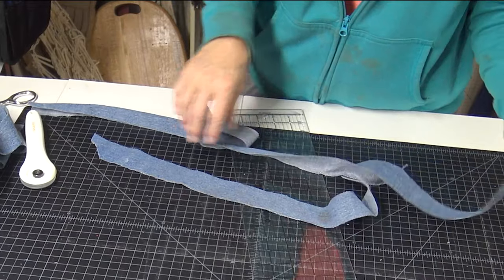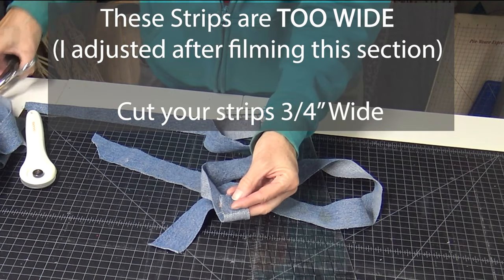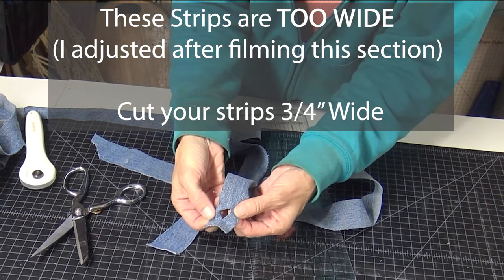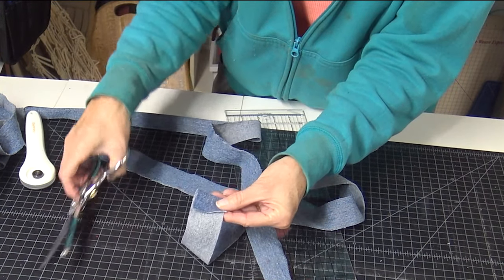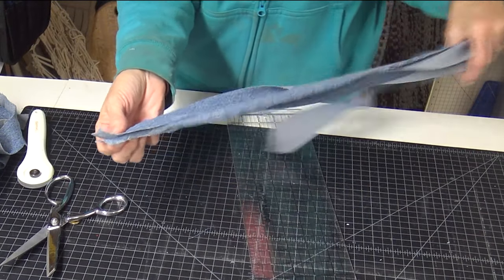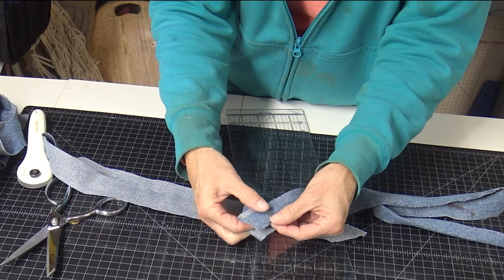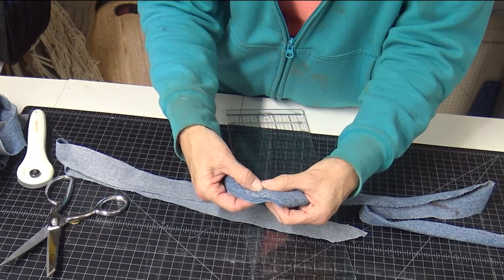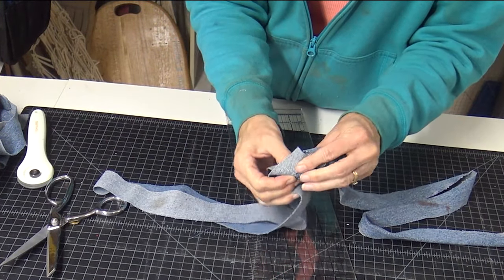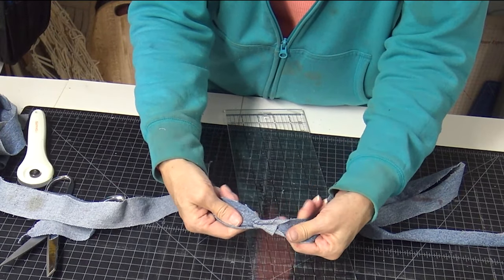Now we need to join the strips. Take the two ends of your jeans pieces and fold them over one at a time — a generous half inch to three-quarters of an inch — and put a snip in the fold. Do that on the other one as well. When doing cotton fabric you can lay them on top of each other and fold, but depending on how thick your denim is that might not work. Now you have a snip on each one — just lay them on top of each other, put your finger through both of them, bring the tail of one down through it, and now you have joined your fabric.